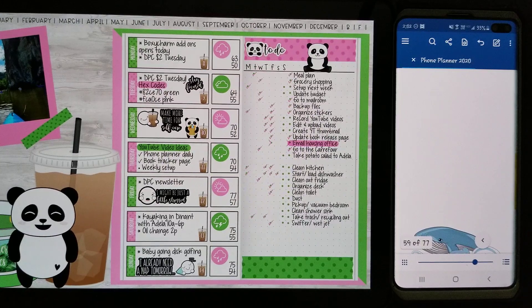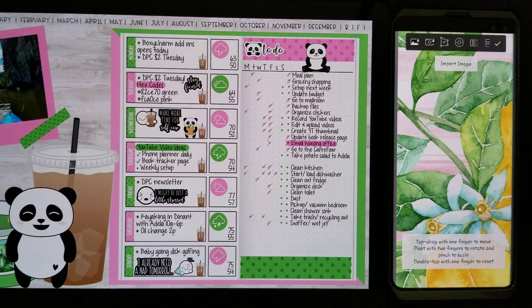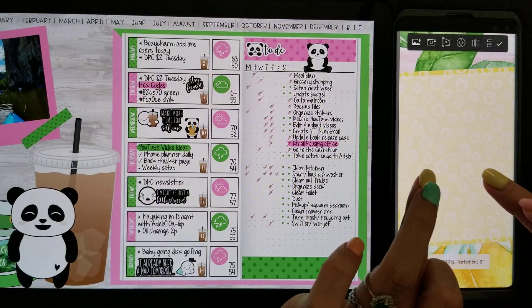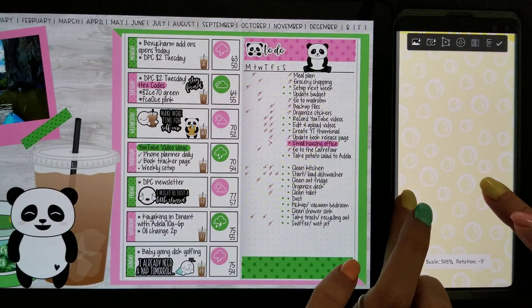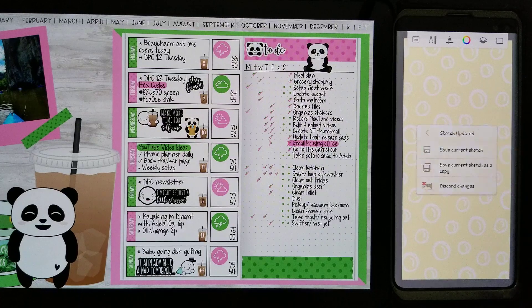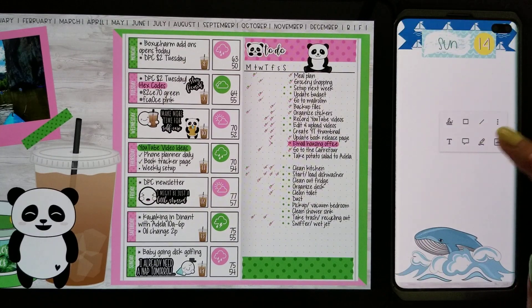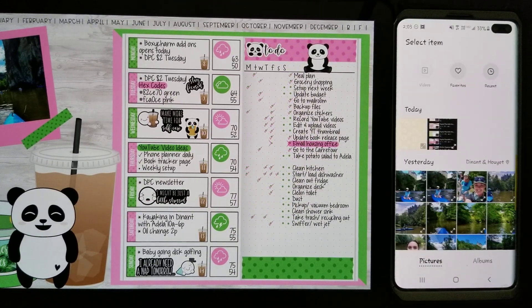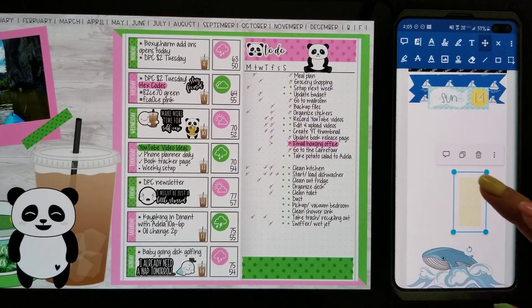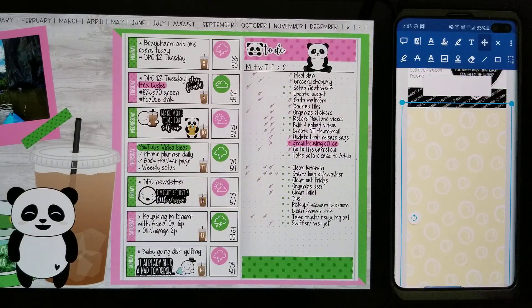Now I'm gonna add in a background. I'm gonna go ahead and open Autodesk Sketchbook real quick. So we're in Autodesk Sketchbook — I'm gonna go ahead and add an image from the June monthly set from last year. It's gonna be this box here. I'm just gonna stretch it out to cover the entire screen, then save to current sketch. Then I'm gonna open this up in Zoto, go to my gallery, add in this image, open my toolbar, stretch this image out and then flatten.